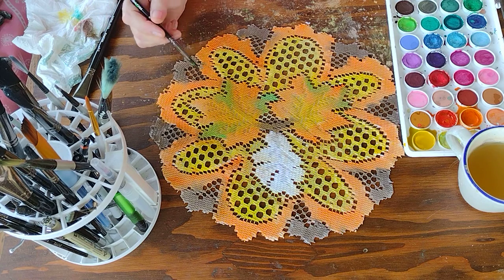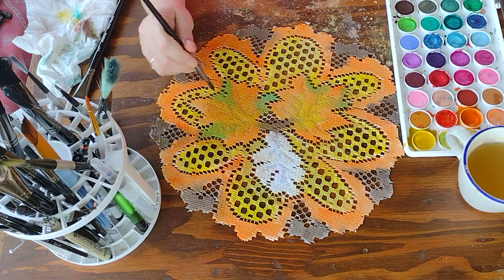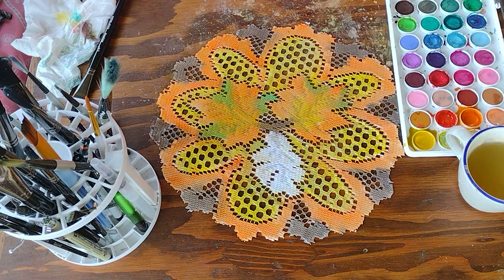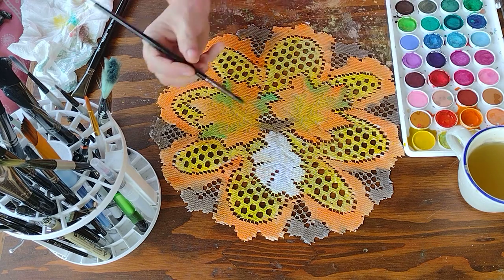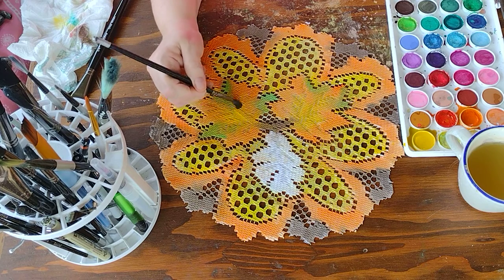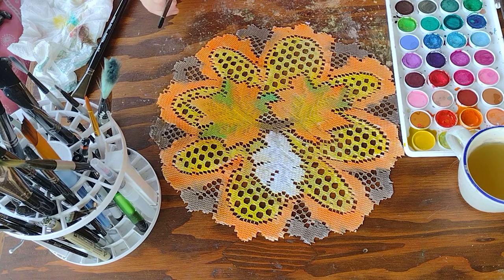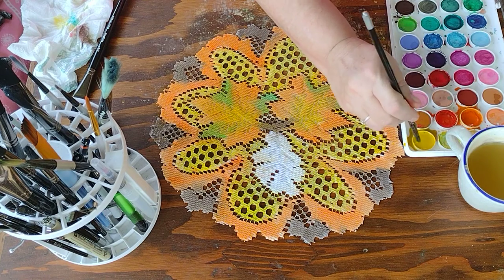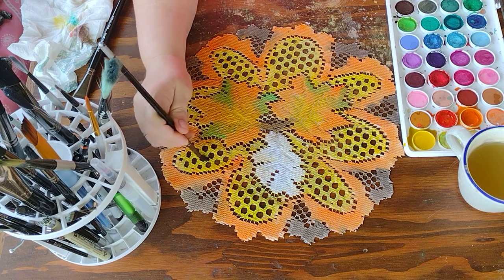You can see where I've added in some green to separate it from the trim of my flower there. Now I want to go back in and put a little bit more yellow. Perfect, I really like that. You can see I need to add a little bit more yellow on that edge here, so I'm just going to go over that and fill that in a little bit.